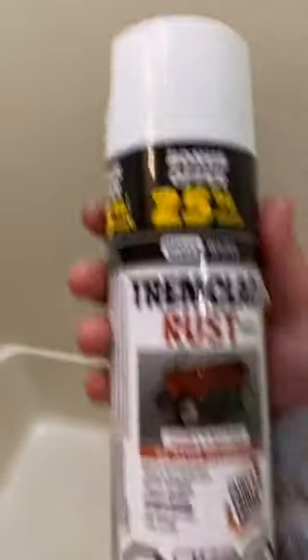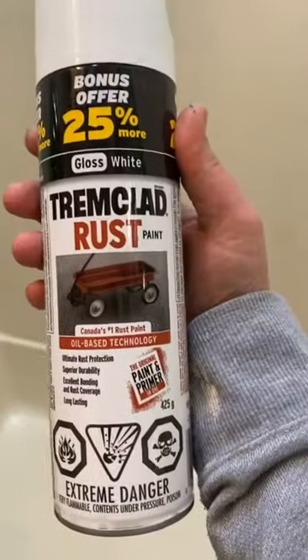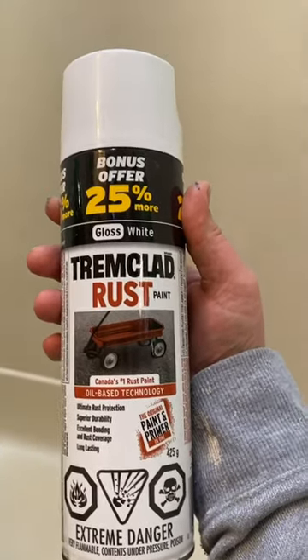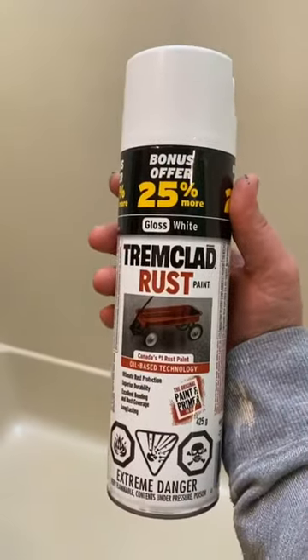I'm going to spray paint using this Tremclad rust paint oil-based technology. I'll spray it on and I'll give you guys an after picture as soon as it's all dry and let you know how it goes.